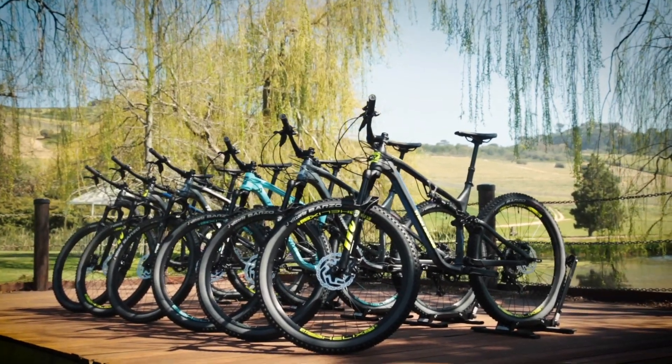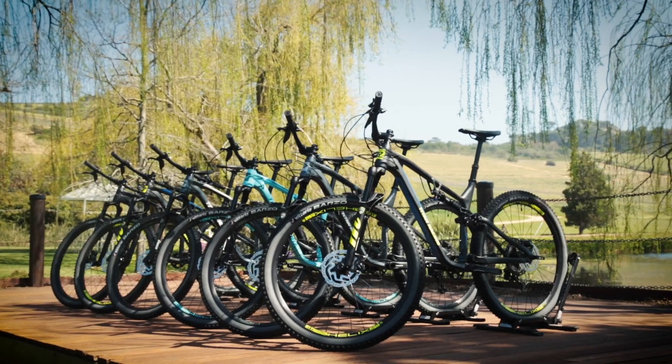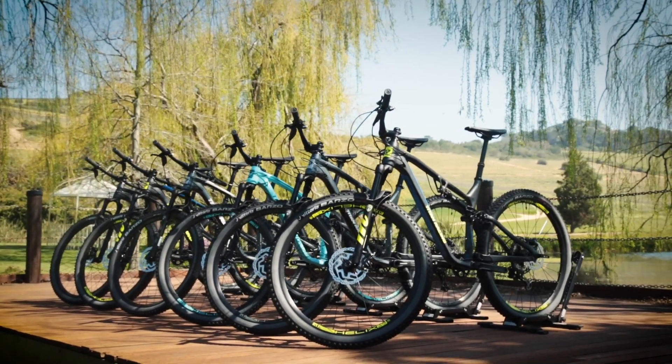Ideal if you're thinking of moving up to a full suspension bike and want a lot of mountain bike for not a lot of money. The range is split into four RS versions if you fancy yourself as a racing snake, and two 120 versions if you prefer a bit more comfort and fun on the trails. So let's explore which one is best for you.